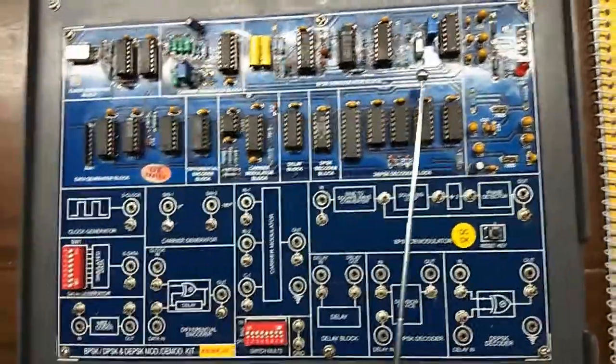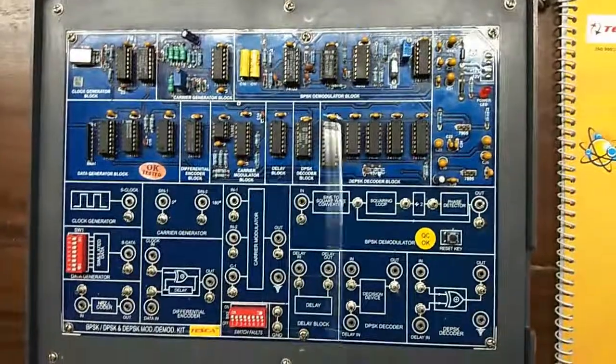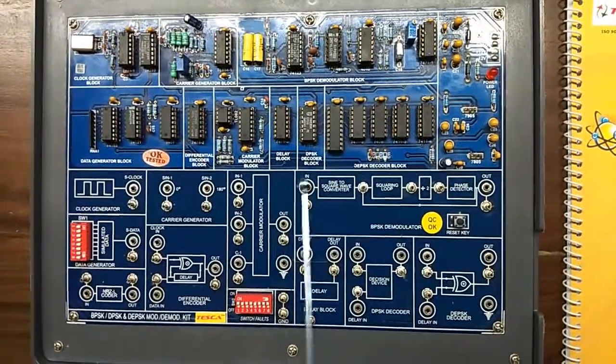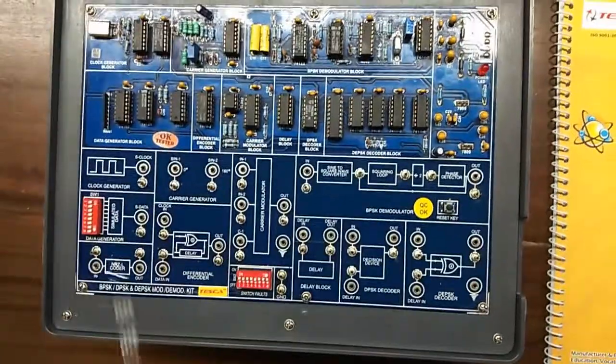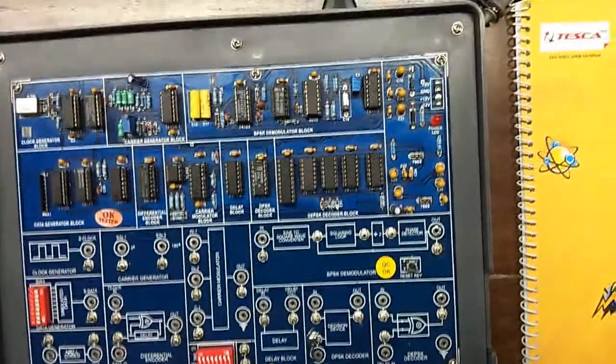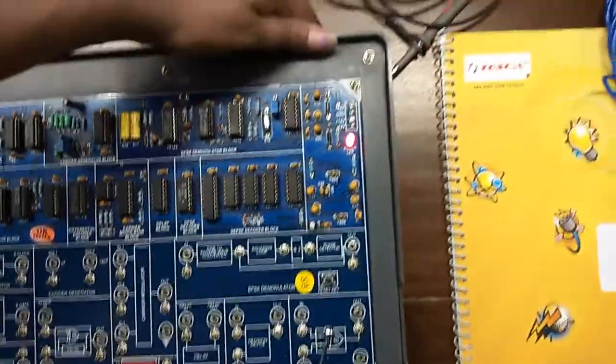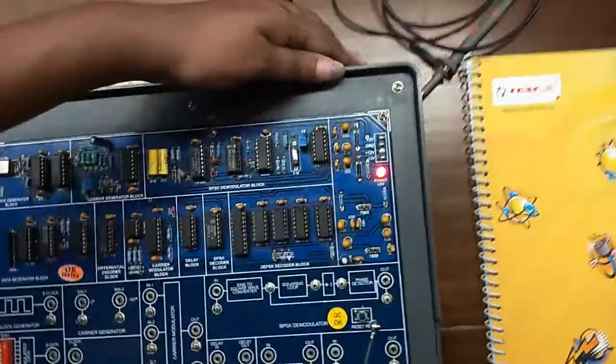These are the ICs, resistors, and capacitors. This is the mimic diagram given on the trainer kit. These are the various test points to observe the output waveform. This is a false switch, and this is the main switch here to turn on or off the kit.